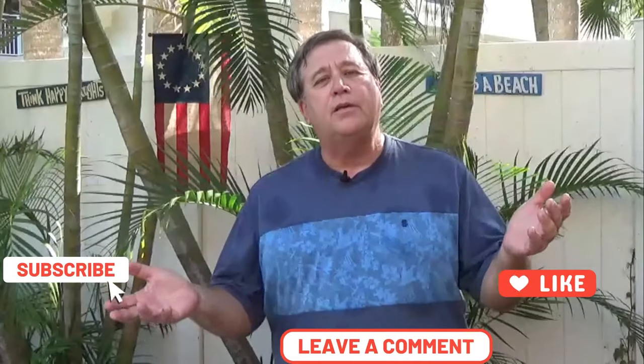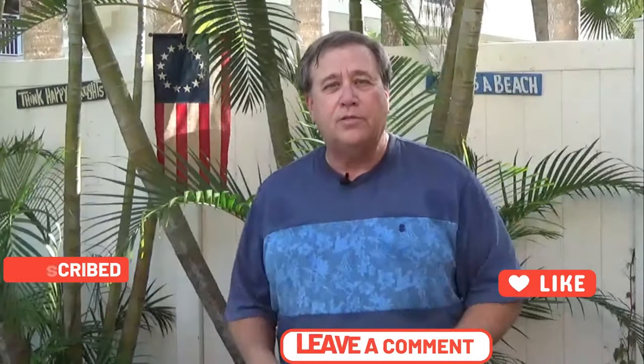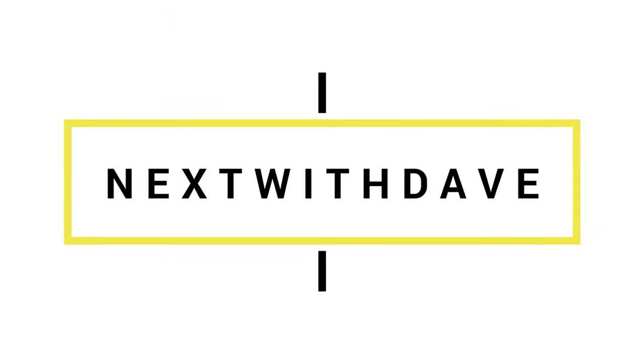Thank you very much for watching and joining me today. If you haven't subscribed yet, please give us a like, share, and a comment and subscribe. Stick around — we'll just see what's next with Dave. Thanks. We'll see you next time.